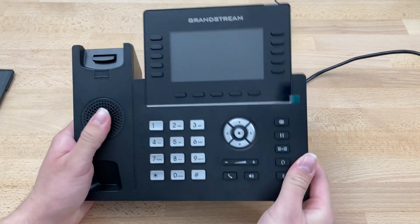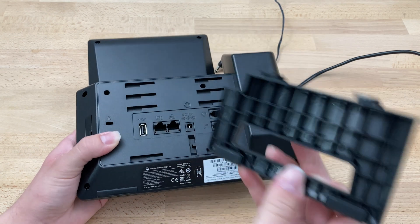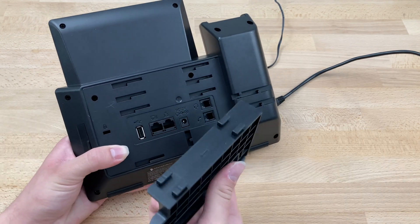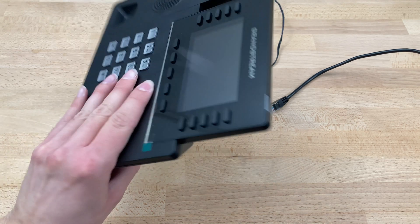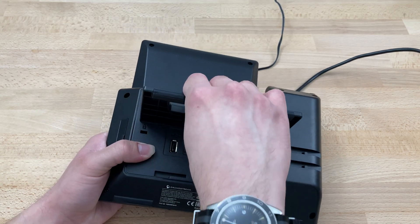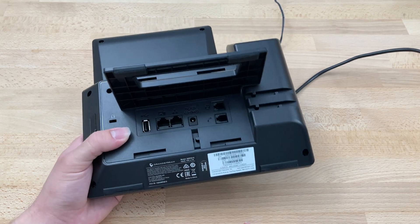Begin by unpacking everything and getting the phone out. Flip it over and grab the stand. You have three slots here and the stand is going to take two of them. The upper two will give a less steep angle, and the lower two will give a steeper angle — just depends on what angle you want the phone to face. We're going to go with the lower two here; just push it in and slide it over to the right to lock it in place.